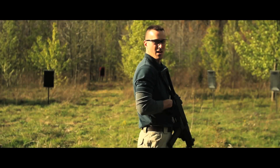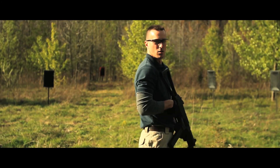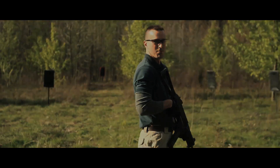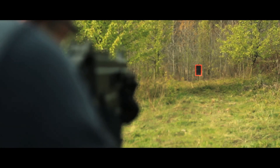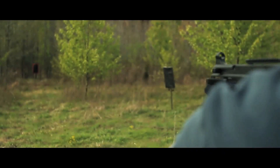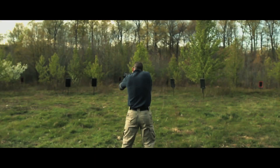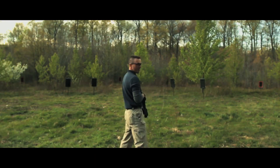Behind me are three man-sized targets ranging from 100 to 150 feet. I'm going to engage them in fully automatic with the UMP and see what we can do. Pretty good — for a CQB gun, this thing is amazingly accurate.